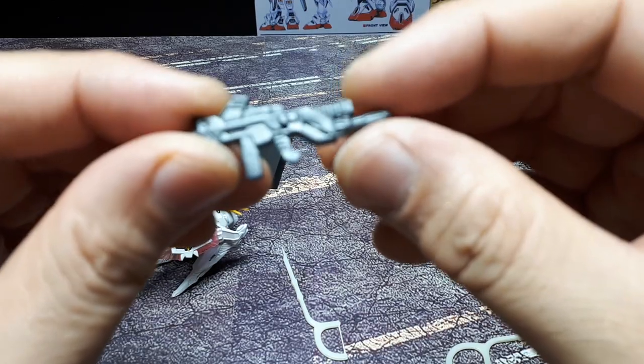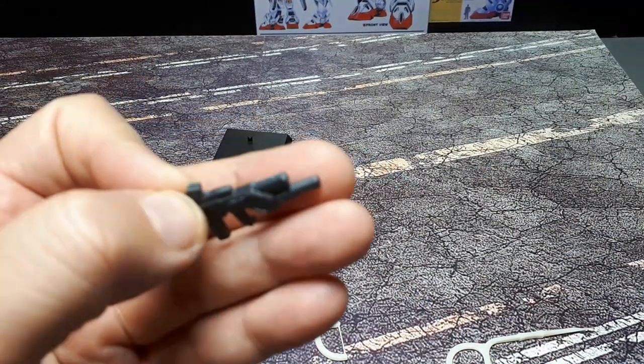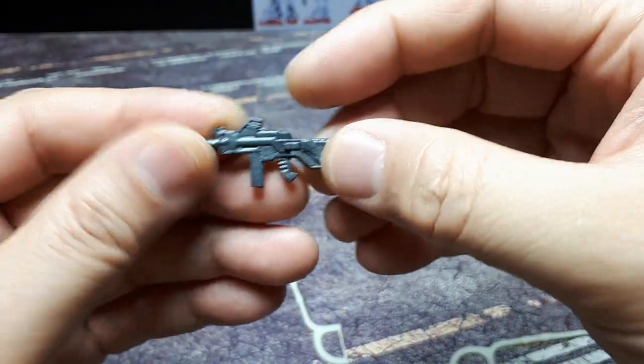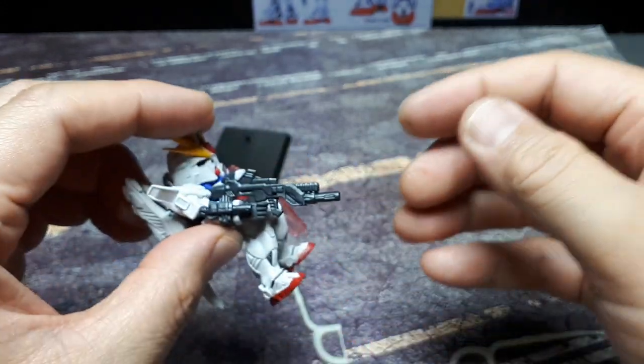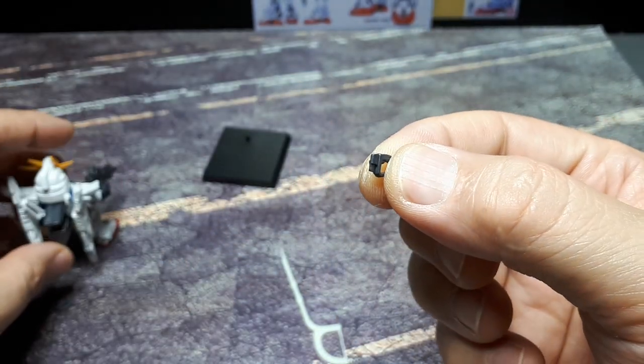Here's the rifle — it's an interesting one I've never seen before. It droops down in a really weird way. Some funky stuff in the Gundam universe, but it fits the hand nicely. These small parts will get lost so easily — you'll want to glue them in place.